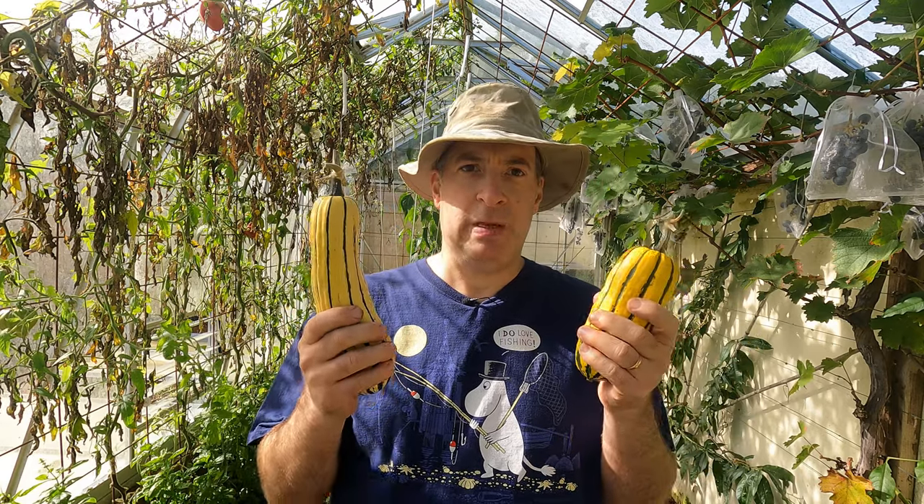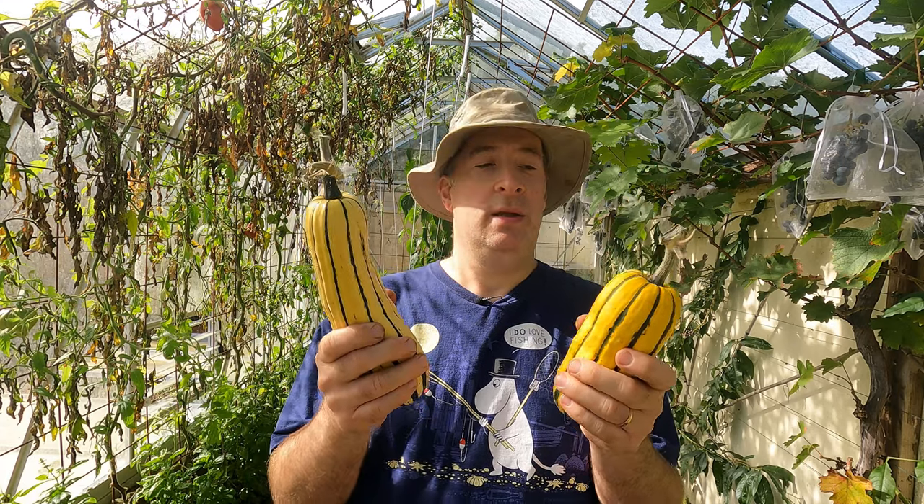I think next year it's back to sweet dumpling, though I will reserve judgment on that until we've tasted the delicata.